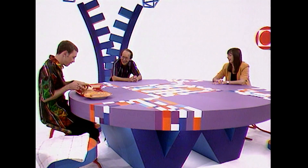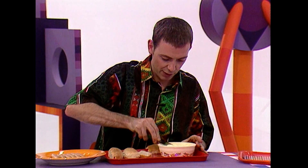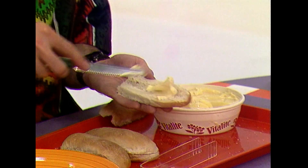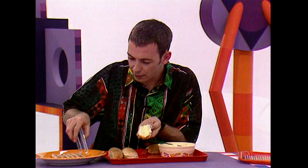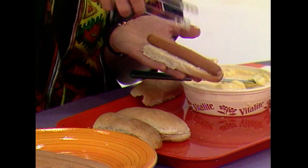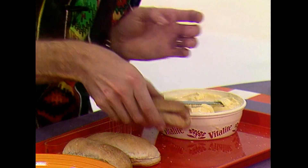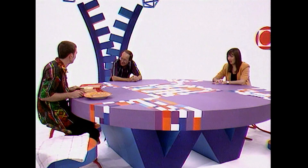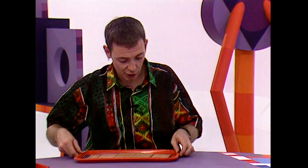Watch carefully. Piece of bread. Spread the margarine or the butter or whatever on the bread, like so, nice and evenly. Take the frankfurter or veggie sausage or whatever. Place it in. Put on the top bit of the bread like that. And what have I made? A hot dog. What's it got to do with a pencil? Well, believe it or not, the way that pencils are made is exactly the same as the way a hot dog is made.